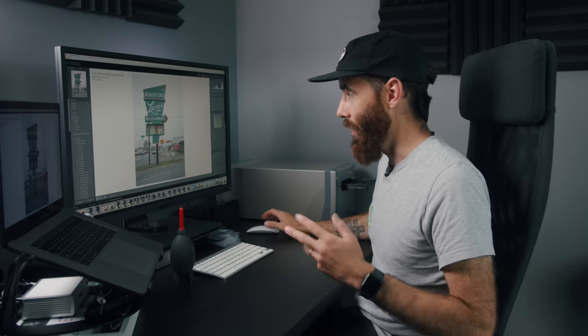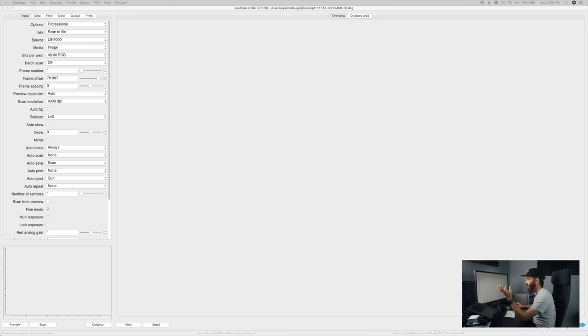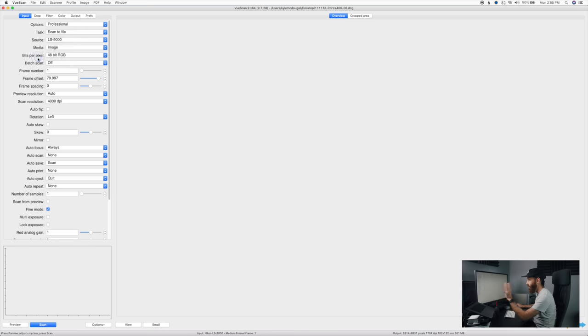I'm going to use VueScan. Obviously you can't run Nikon Scan on a newer OS since it was made back around 2004. I'm going to scan as a raw DNG — scan the negative and then convert it in Lightroom using Negative Lab Pro, which I actually just recently started using. I'm going to leave this at 48-bit RGB rather than 64-bit since I'm not going to do any dust removal or infrared cleaning. 4,000 DPI — that is the native resolution of this scanner.